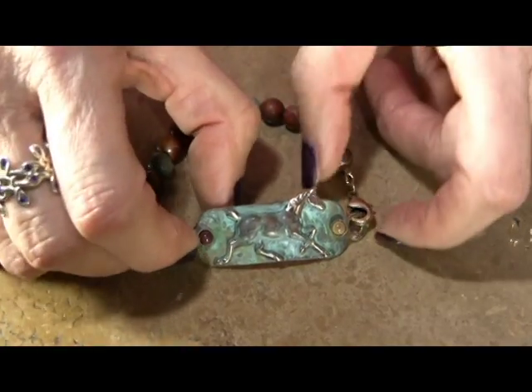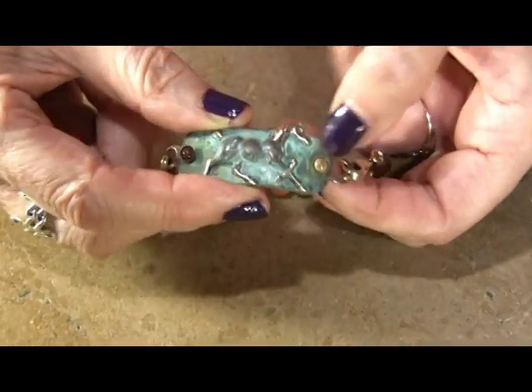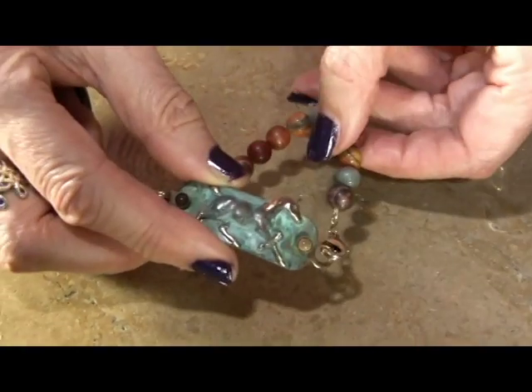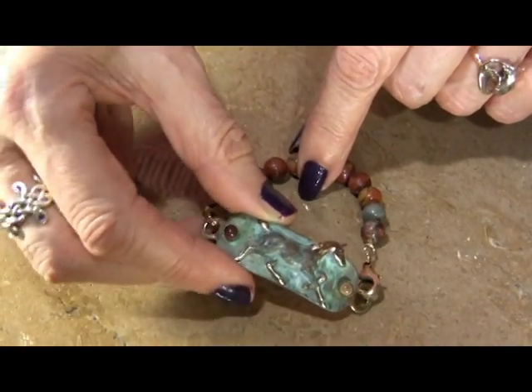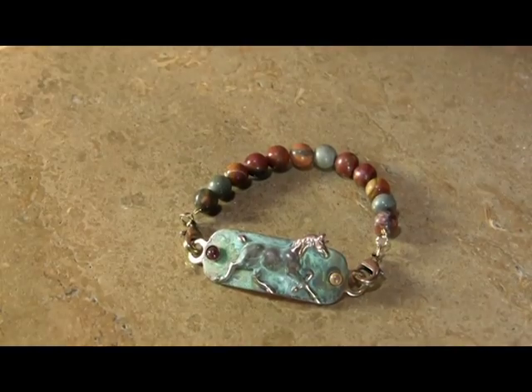The first finish is our classic horse rock band with brecciated jasper and Dakota jasper beads — an interchangeable rock band. You can also do this with the chain that I'll be showing you in a minute.